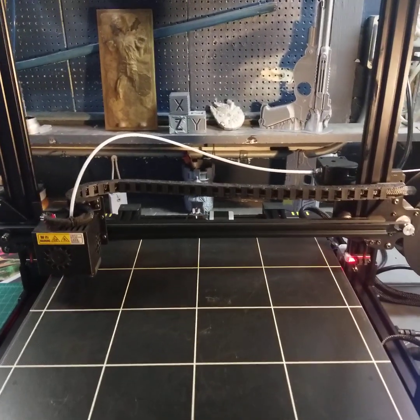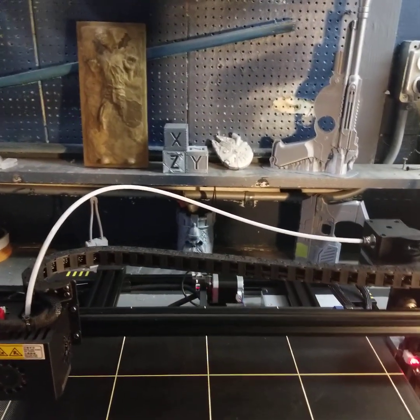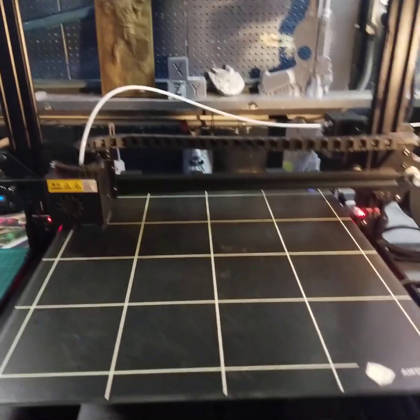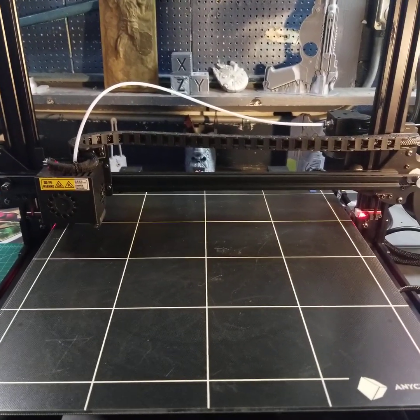Hey guys, welcome to my channel, it's called The Dork Side. It's where we do 3D printing, prop making, all things nerdy and dorky - hence the name. Today I want to talk about bed leveling.